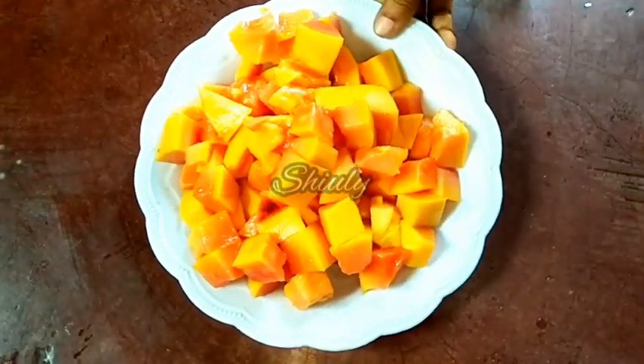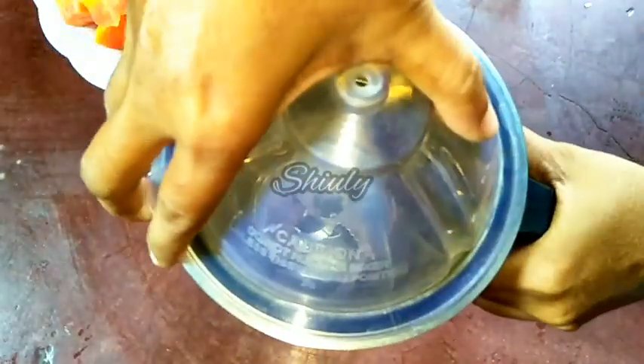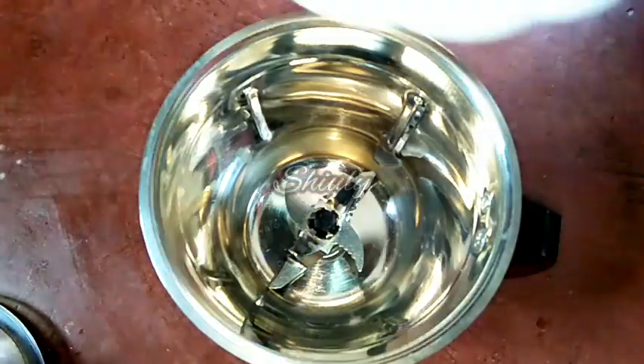For this process we need a mixer grinder jar — I am taking a big jar. My baby is also helping me; she is so excited for the ice lollies! Now we have to add the papaya pieces into the mixer jar.